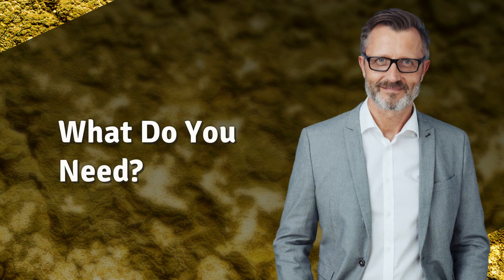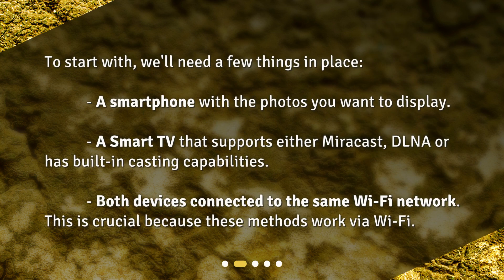What do you need? To start with, we'll need a few things in place: a smartphone with the photos you want to display, a smart TV that supports either Miracast, DLNA, or has built-in casting capabilities, and both devices connected to the same Wi-Fi network. This is crucial because these methods work via Wi-Fi.